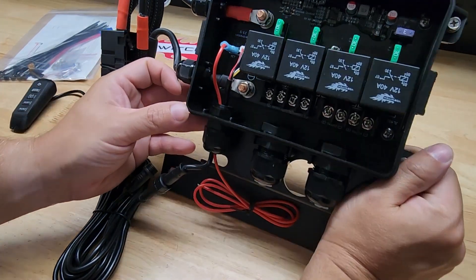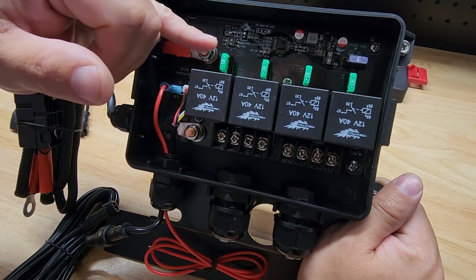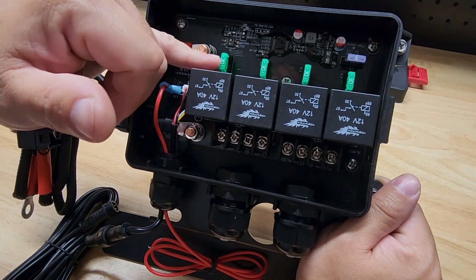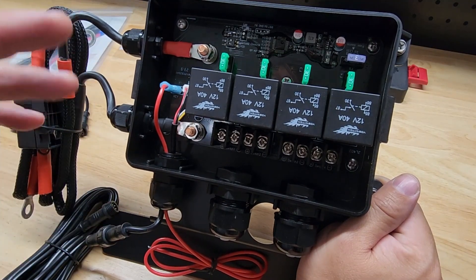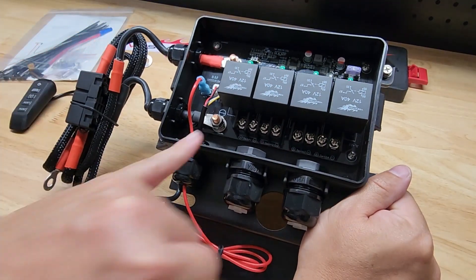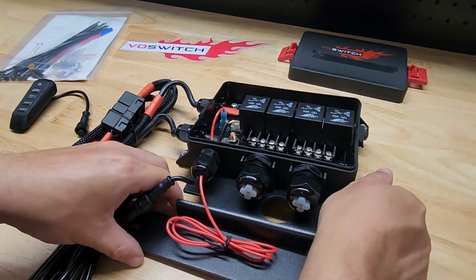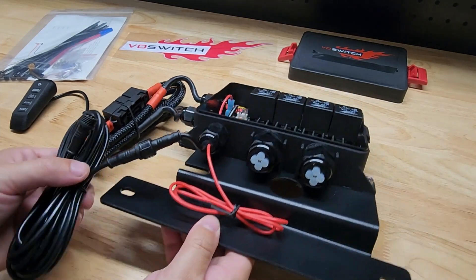Once we look inside here, you can see we have actual relays — those are 40-amp relays — and it comes with 30-amp fuses. Of course, depending on what you're using, you may pop one of those out and lower it, but 30 amps is the max. Keep that in mind when thinking of what you want to run to this. These wires over here go to the battery, and then each of these screws have a positive and a negative for each setup. These plugs you just pop out to run your wires to keep it waterproof.